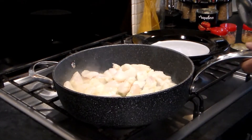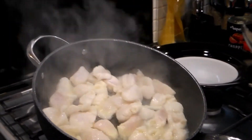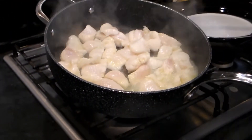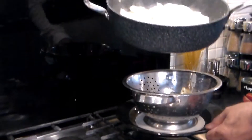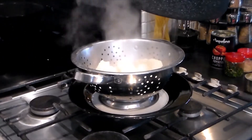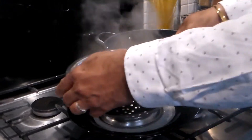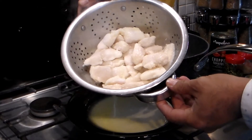Within two minutes your fish is ready. You'll see loads of excess water — all we're going to do is drain that water and keep the fish. And there you go, our fish is ready.